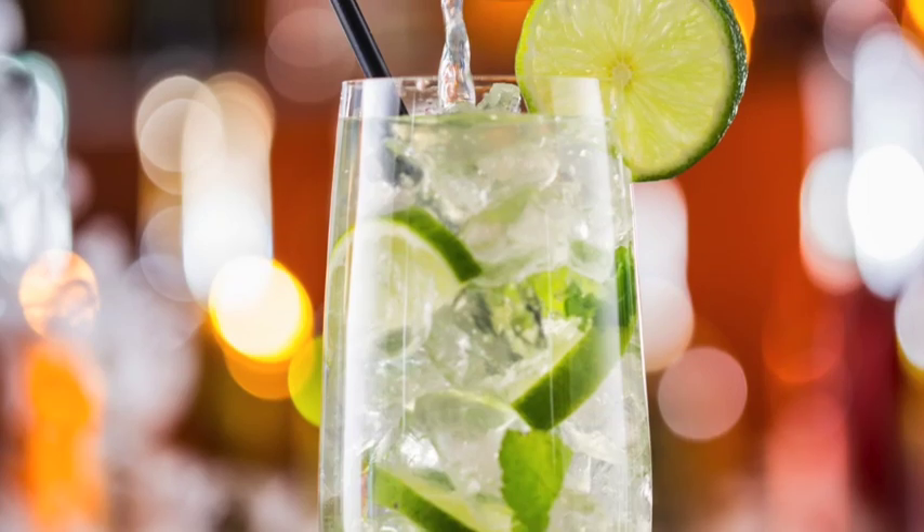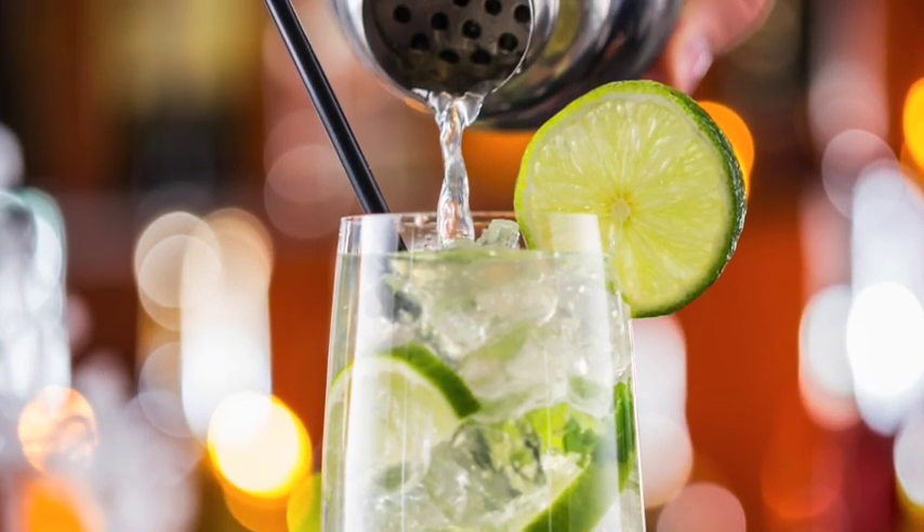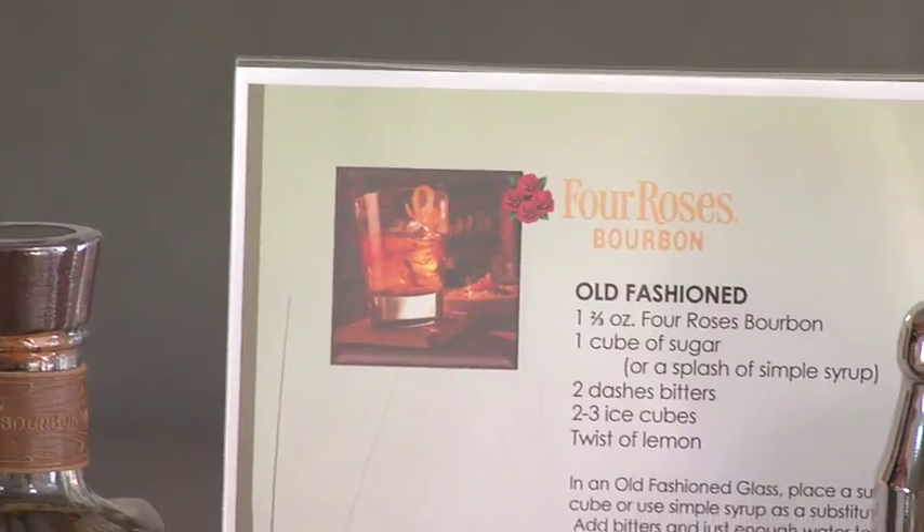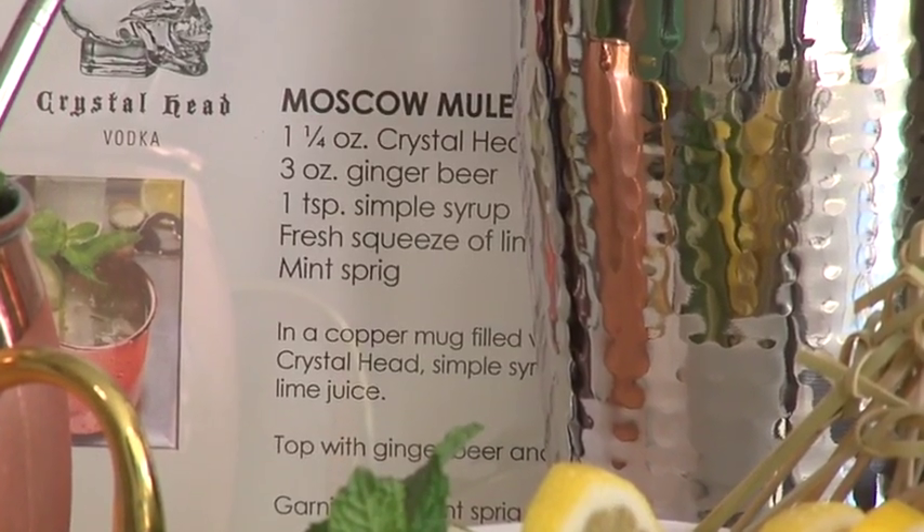Bonus hostess tip: it's nice to mix the first batch of drinks, but don't get stuck playing bartender all night. Print up a couple of drink recipes and display them for easy access. When your friends go in for a second glass, they know how to craft cocktails themselves.